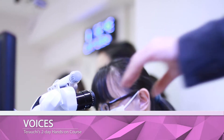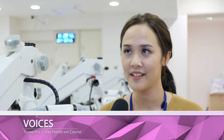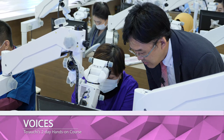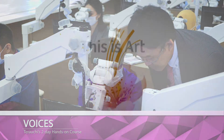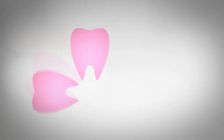He's so humble. He wants us to be better than we were before. I also love the facilities here — every table has its own screen, its own microscope. Everything is very complete. It really helped us in doing this course.